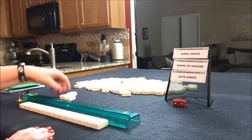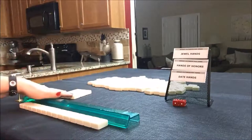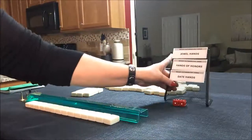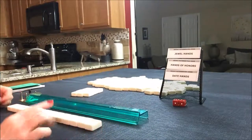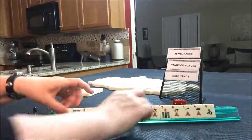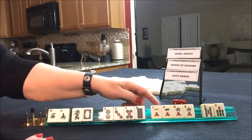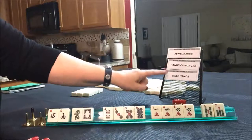Let's pick Charleston tiles. This is just an exercise - it's not an exact science, so it won't be exactly like what you would experience in a game, but it's really great practice. We're going to try to force one of these categories with these tiles. The goal is to have four or fewer discards at the end. We have: west, south, red, white, two, three, five, eight, one, four, six, six, five, seven. Our three categories are jewel hands, hands of honors, and date hands.